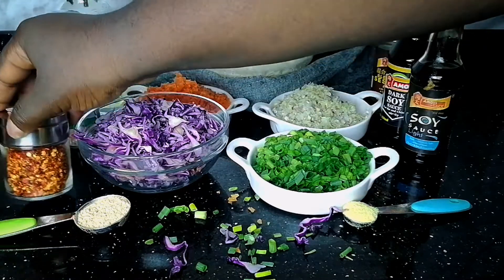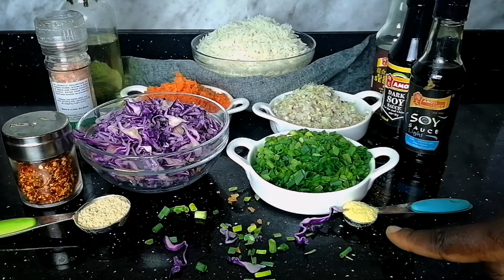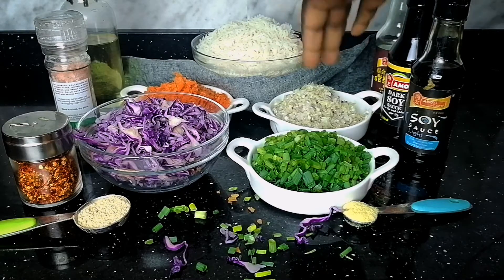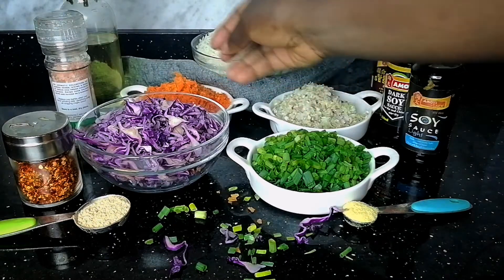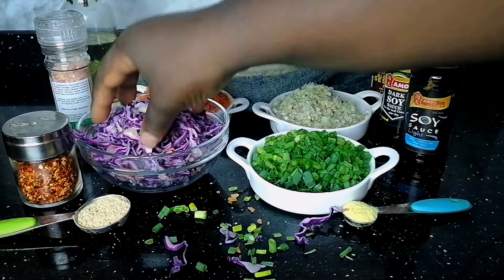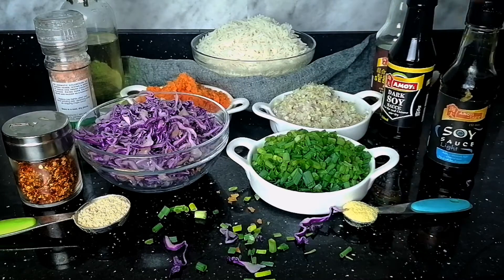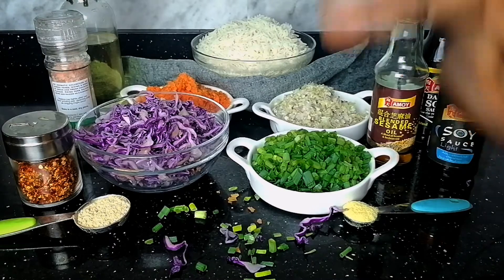Kindly check the description box for the list of all the ingredients used. Here is all of them: we have our chopped spring onion, purple cabbage, minced carrots, boiled rice, oil, pink Himalayan salt, crushed chili pepper, garlic, chicken stock, light soy sauce, dark soy sauce, and sesame seed oil.